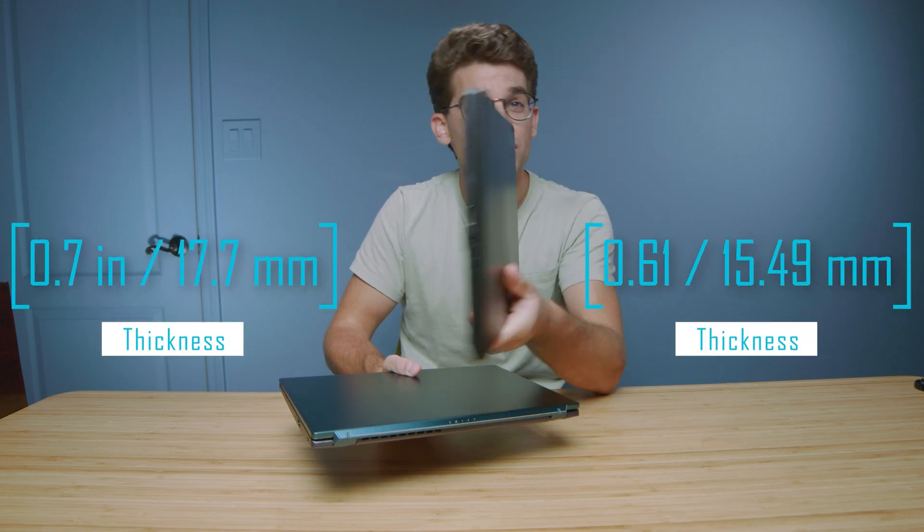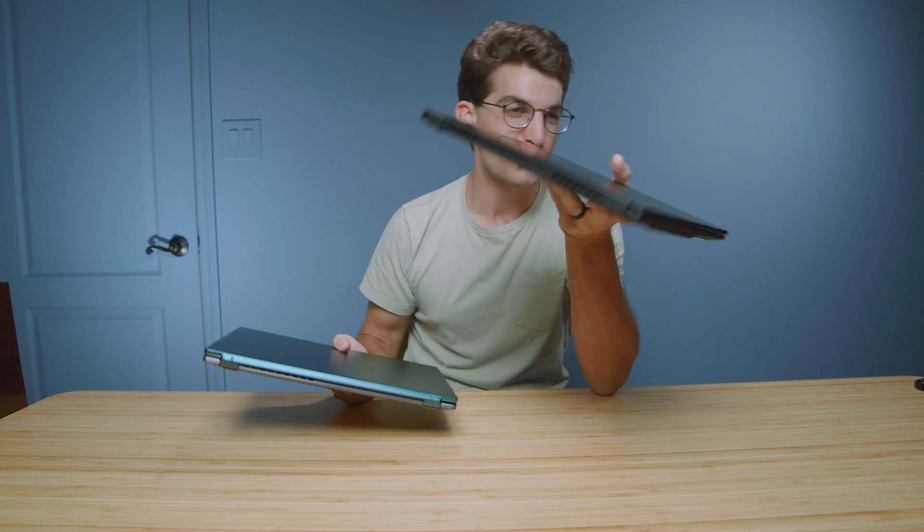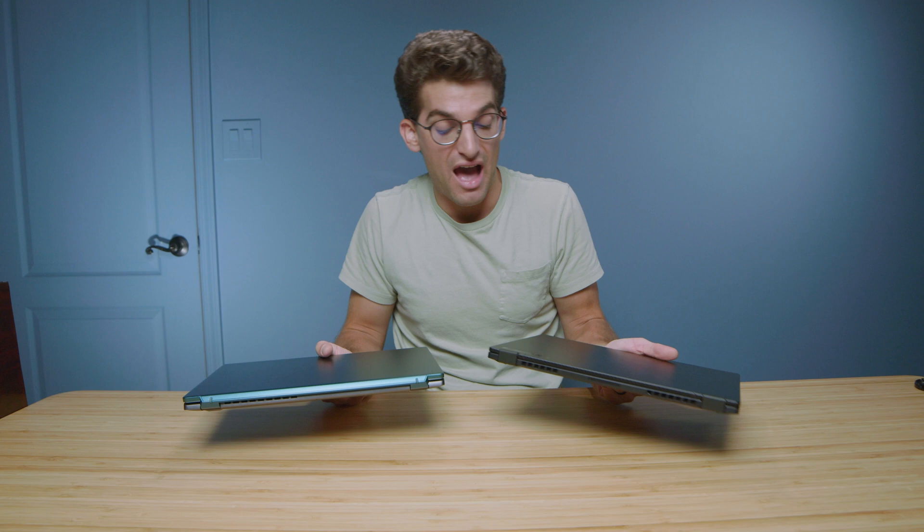I will say it also looks a lot more professional with the all-black simplistic design. I think this blue on the Swift X is very pretty, but it just doesn't have that sleek, thin creator-slash-business-focused laptop aesthetic that I personally value.